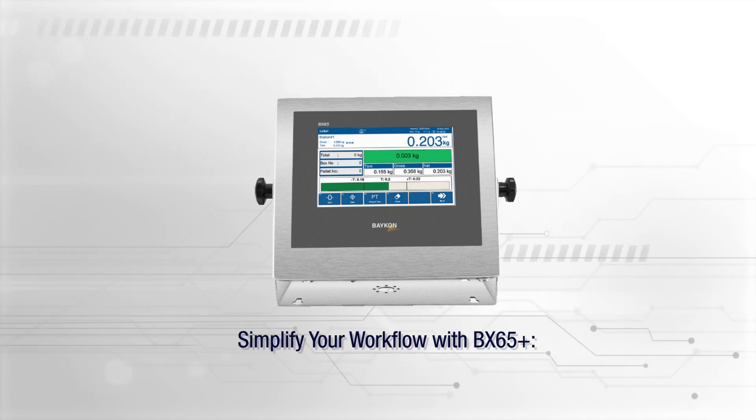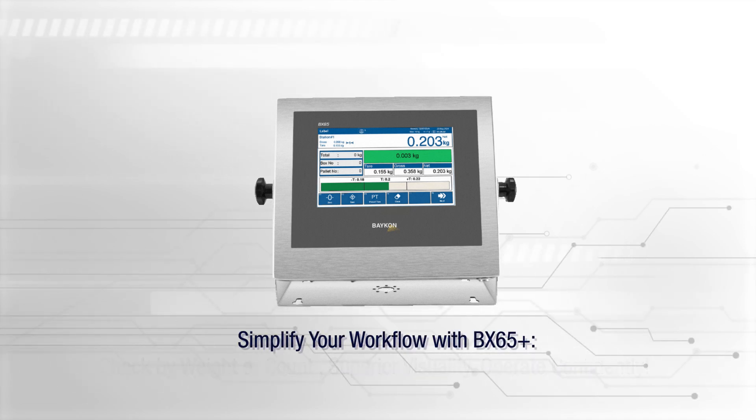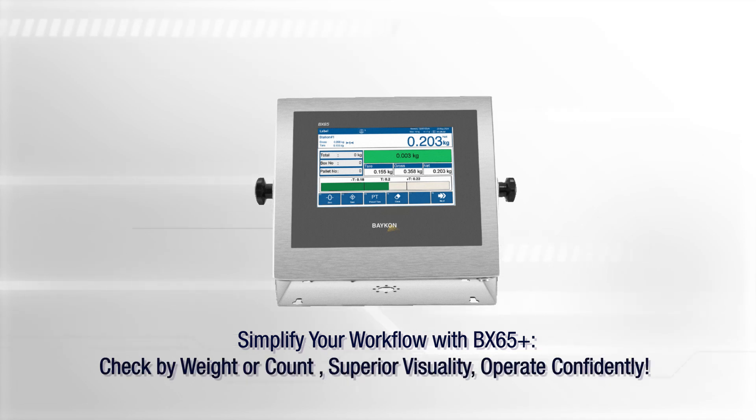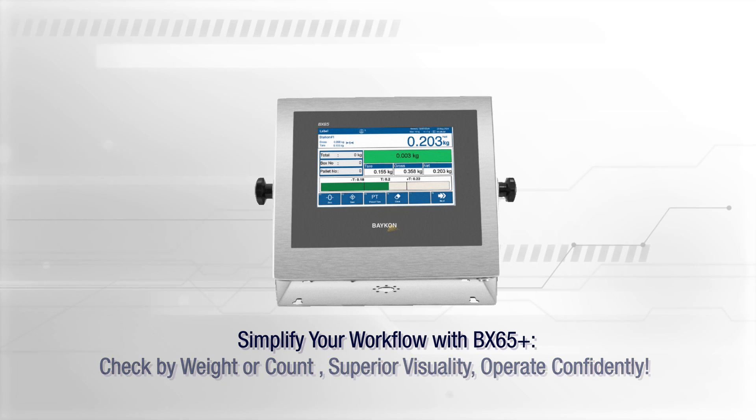Simplify your workflow with BX65 Plus: check by weight or count, superior visuality, operate confidently.